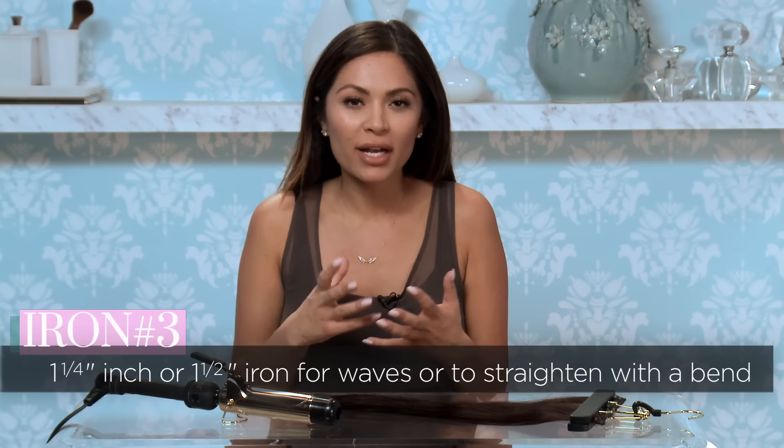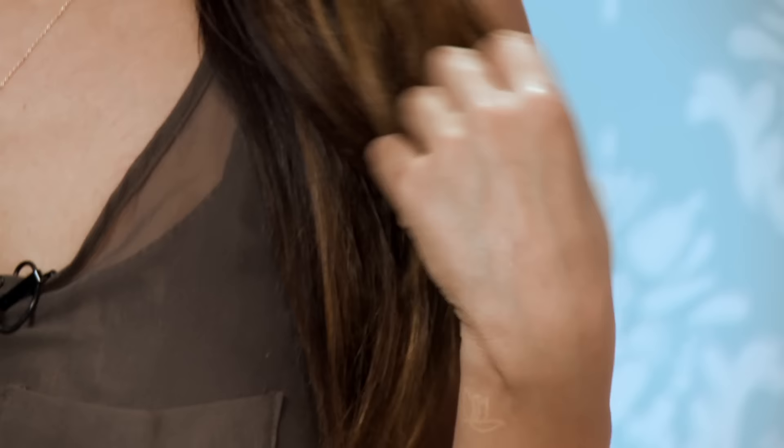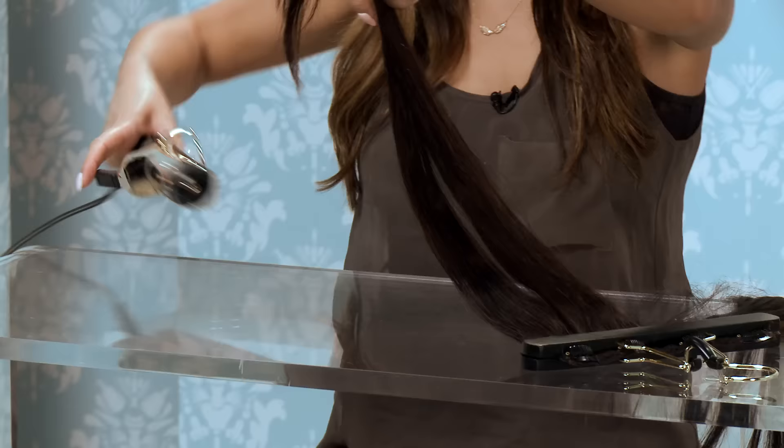A personal favorite of mine is the one and a quarter or one and a half inch curling iron. This is a really popular size, and it'll get you a wave in your hair that isn't too curly, and you can also straighten your hair with a bend. Because it's so big, if you want to get curls to stay, set it with clips if you want to hold the shape. It doesn't really work well for short hair, so this is for girls with longer hair.